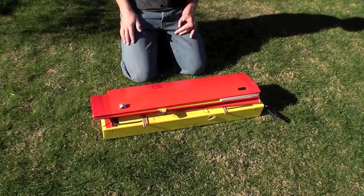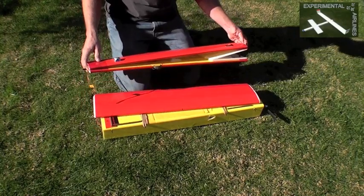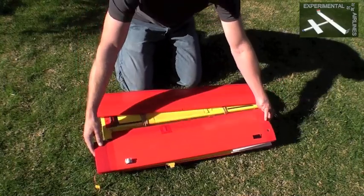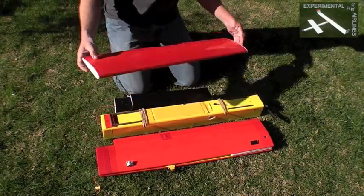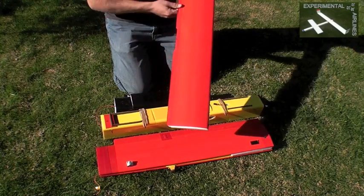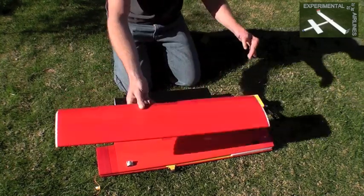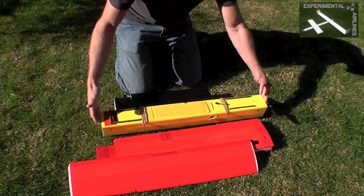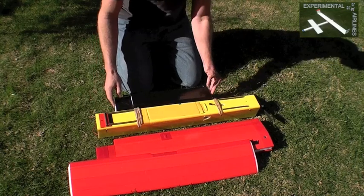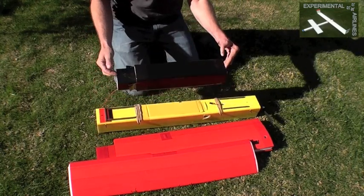Here is the Peace Drone version 2 in its broken-down state. We have the main wing, which is folded, the canard wing, which is a solid wing with no control surface, and standard arm and wing airfoil. And the main fuselage, which is 30 inches long, and the payload or camera pod, which is 15 inches long.